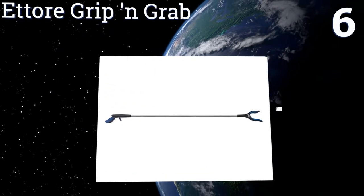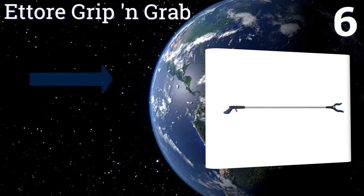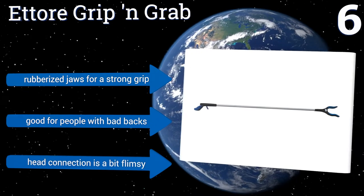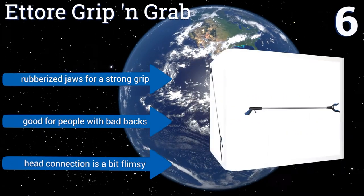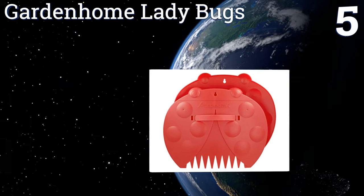At number six, if you just have small quantities of twigs, branches, and other lawn detritus to pick up, the ET Grip and Grab may be right for you. It's as useful inside the house for cleaning up and reaching high shelves as it is outside in the yard. It has rubberized jaws for a strong grip and it's good for people with bad backs. However, the head connection is a bit flimsy.